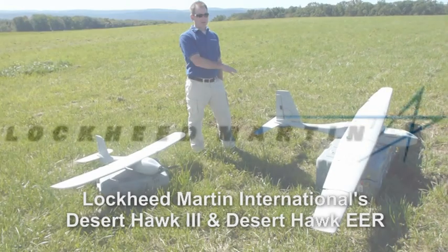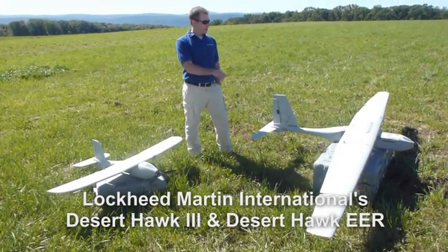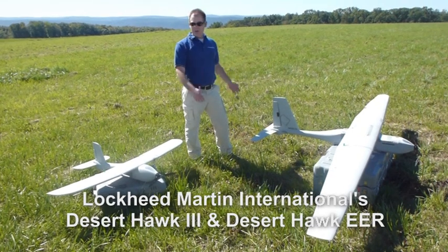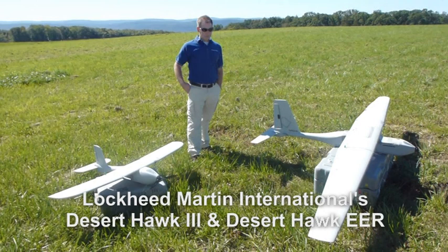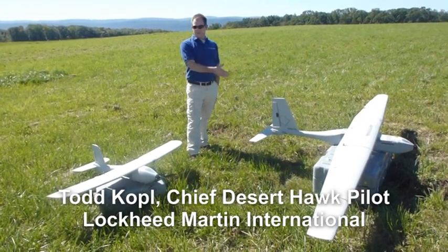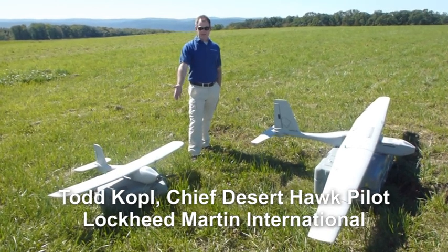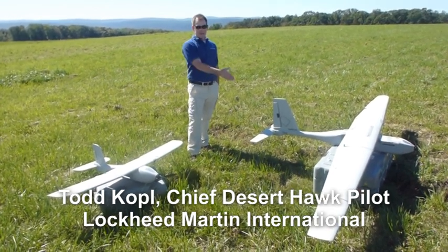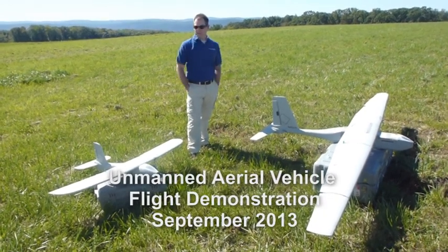This aircraft here is called the Desert Hawk EER, which stands for Extended Range and Endurance. It's a much bigger wing, it's got a bigger motor, and it was developed for fuel cell technology. This is all electric; this one can be electric or fuel cell powered. That's about 90 minutes endurance on this one, and up to 8 hours on this one without refueling — that's electrical power.